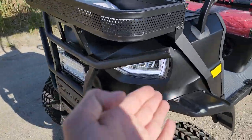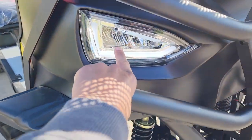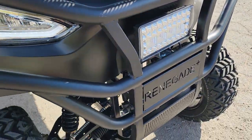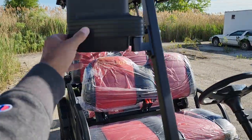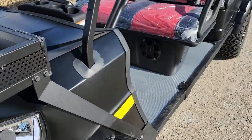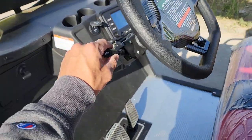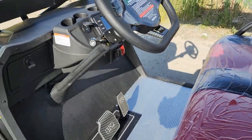This one here is in the black color. It's got LED lights in the front, turn signals, headlights, taillights, horn — the full nine. It's got all the options, and our price is going to be the best. You've got to call us up. Toll-free number here: 866-606-3991.